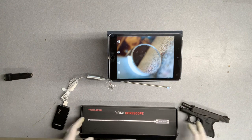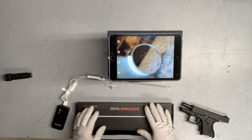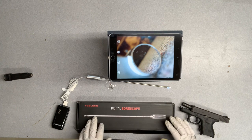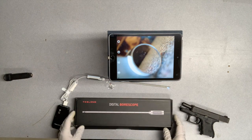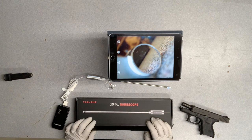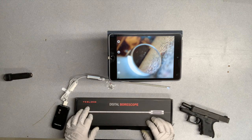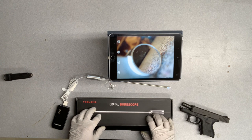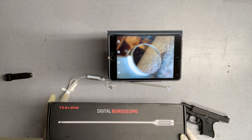I'm a big fan of Teslong bore scopes and I've been reviewing them since they first came out. They send me stuff to test periodically and give feedback on. One of the things they've sent me recently is this rigid pistol digital bore scope. At first I was like, well, I don't know that really applies to me because I don't do a lot of pistol shooting, but they said they really want me to check it out because it does a couple things differently than their previous bore scopes — it's actually a Wi-Fi rigid bore scope and it will interact with some of their other Teslong products.